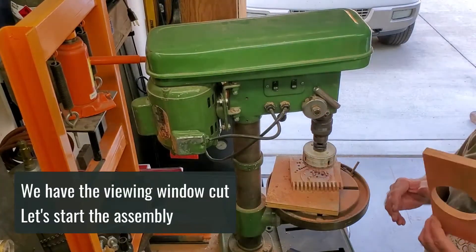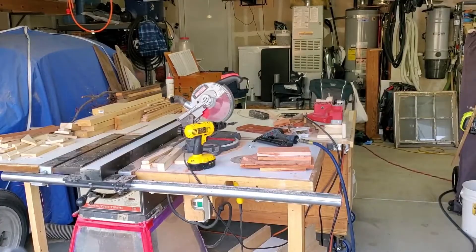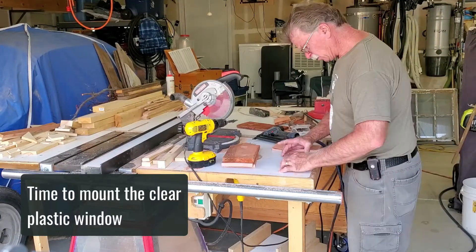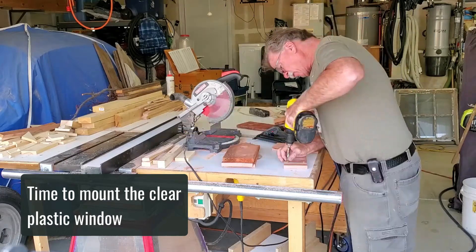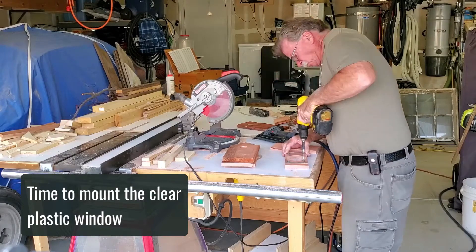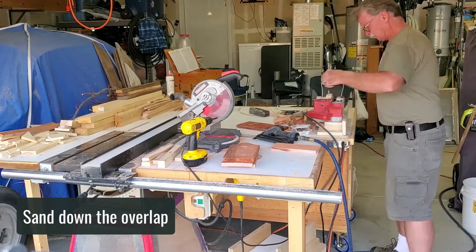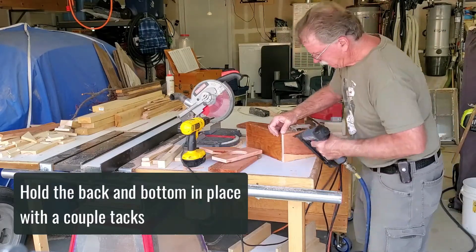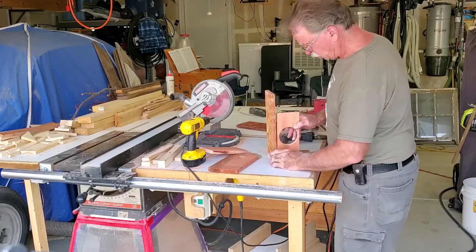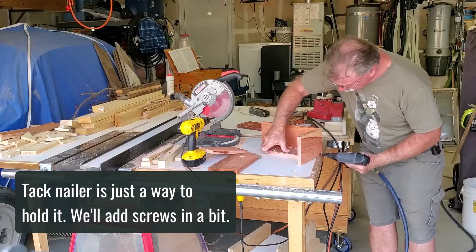Now we've got the window cut on the side. Let's go ahead and start the assembly. We're going to do a quick assembly — cut the holes, now we're going to mount the clear plastic, simply centering this piece of plastic. A tack nailer is just a way to hold it in place.